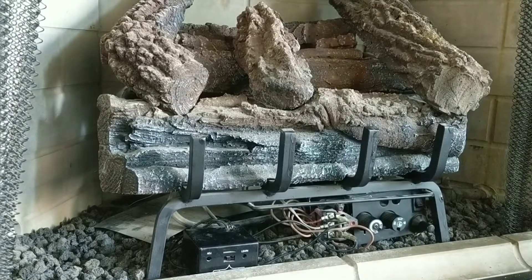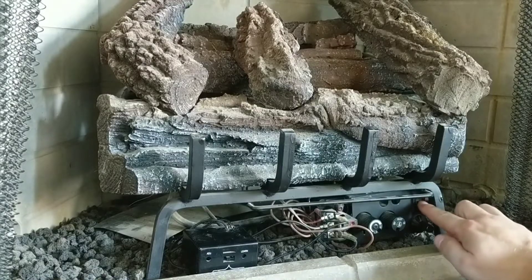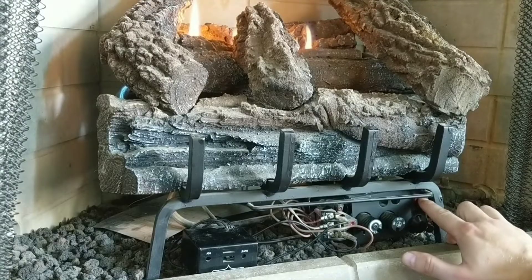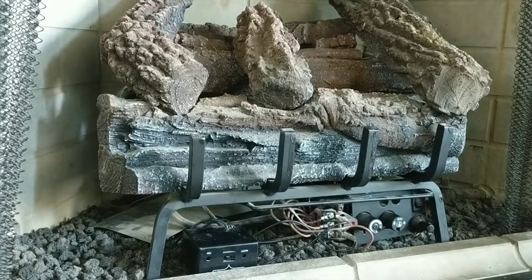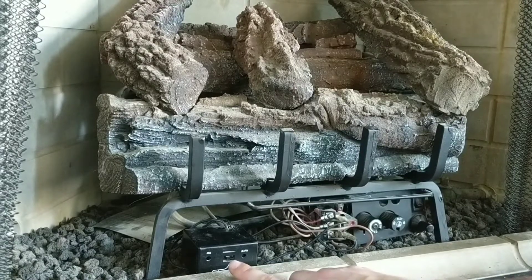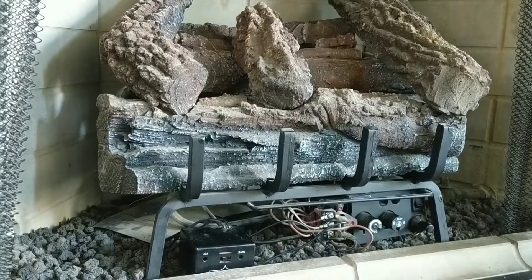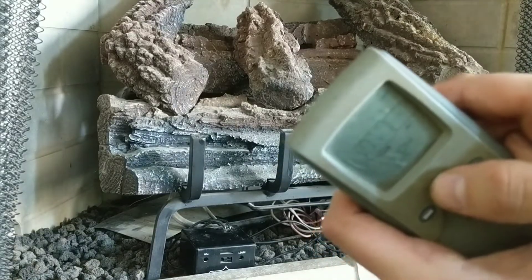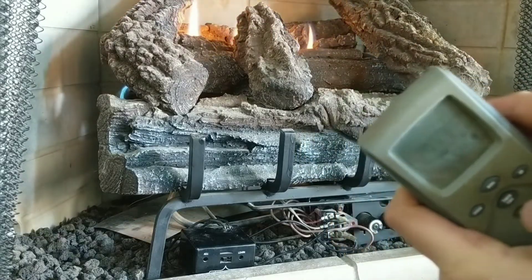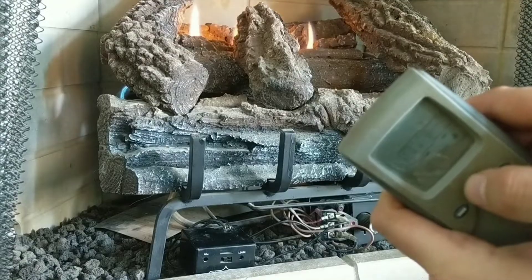All right guys, so now that we've switched our battery out, it's important to realize that on means on when the pilot's on, and off means that you gain control of your remote. So you want to make sure that this little dial here is in the center where it says remote with a little arrow. After that, whenever you press mode, you see it says off here in the top right — then on — boom, we're on. So our remote is officially working again.